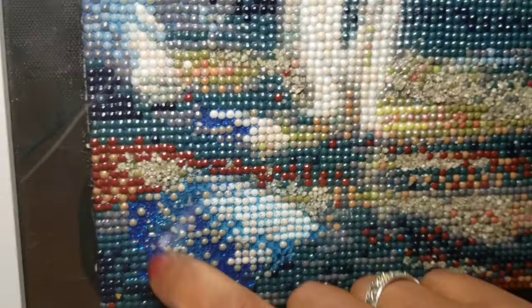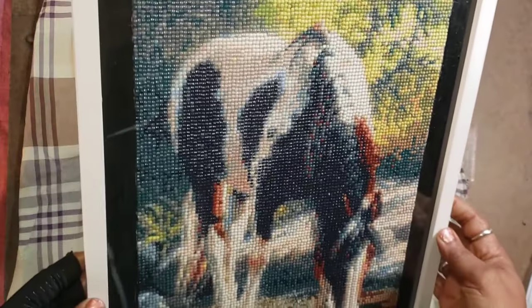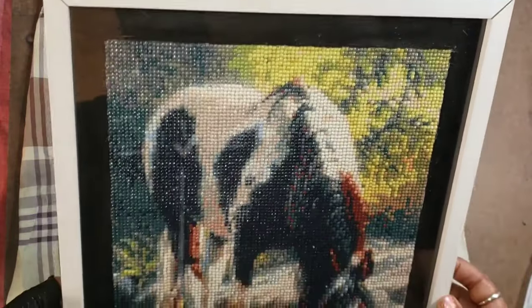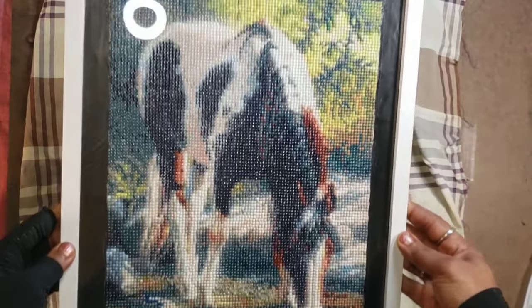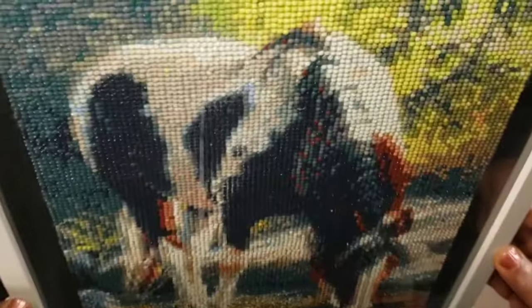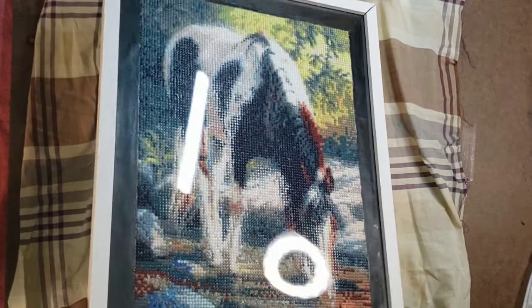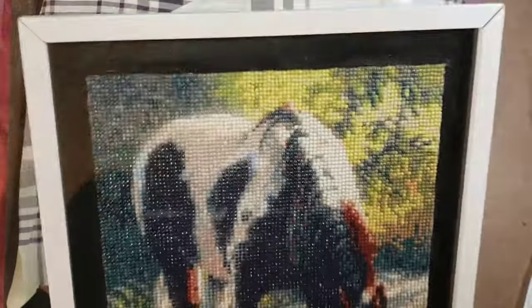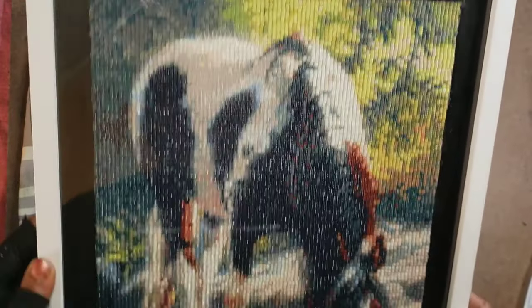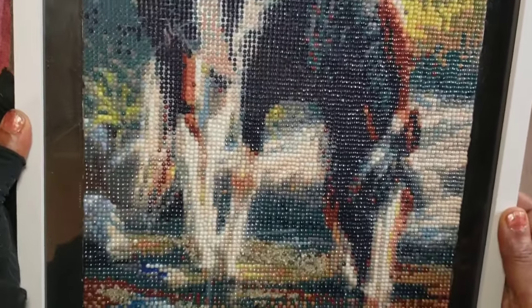This is the drinking horse, which you've already seen but not framed. This is where I used those stone granules instead of drills in certain areas, and I used a glitter technique to do the pond. You've seen this in previous videos, but now it's framed — that is the final result, and I'm quite happy with how that turned out. That is a gift and will be going to the recipient soon.